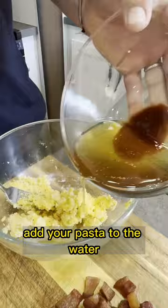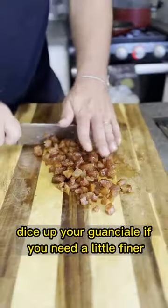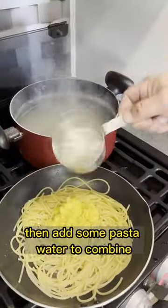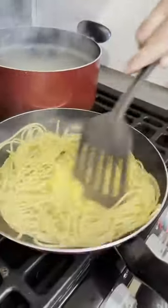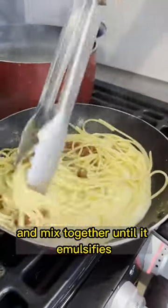Add your pasta to the water, and then once your grease is cooled, add it to the egg and cheese mixture. Dice up your guanciale a little finer if needed. Then add your egg and cheese mixture to the pasta, and add some pasta water to combine. Let that come together, then add back your guanciale and mix until it emulsifies.